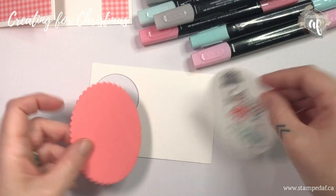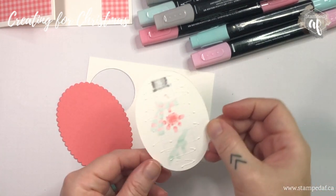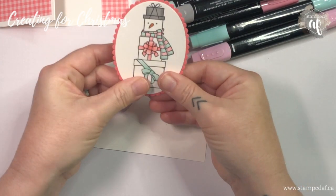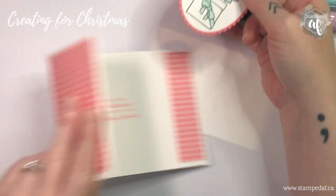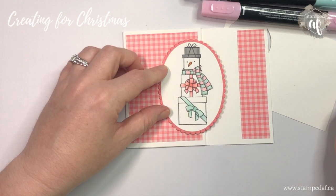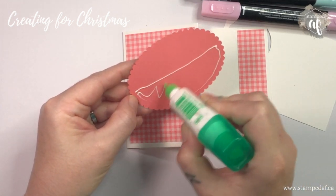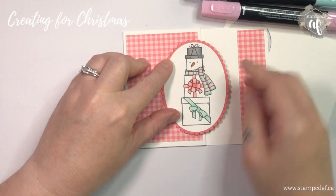There's one more step but we're going to attach this first to our scalloped oval — you don't need a lot of glue. With Tombow you have a few seconds to make adjustments. Remember I said I had a plan — we're going to attach this here. How cute is that? That means we only need glue on this half, because anything on the other side would get stuck and it wouldn't open.